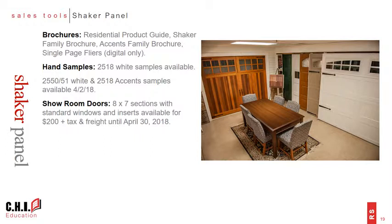We also want to partner with you to display this product in your showroom, so we're offering special pricing for showroom doors through the end of April. For the low cost of $200 plus tax and freight, you can receive the sections for an 8x7 door with windows and inserts. Designer glass or complete doors with track and hardware included are optional upgrades that are extra, but they are significantly discounted — call CHI customer service to receive a quote including those upgrades.